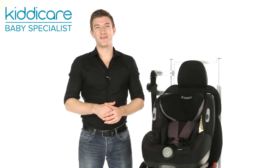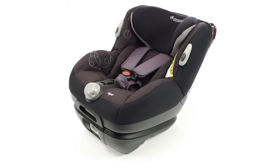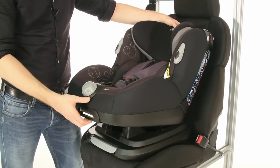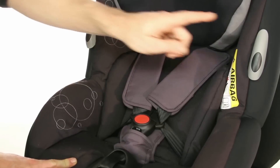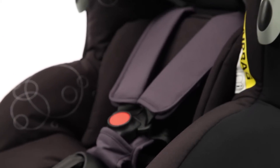In rearward facing mode, the Opal's unique base offers a natural recline for optimal comfort. While in forward facing position, the seat has 5 recline positions to easily adapt to your little one's needs. Your child will be safe and secure in this car seat as it features a 5-point safety harness with practical harness retainers, which keep the harness out of the way when placing your little one in their seat.